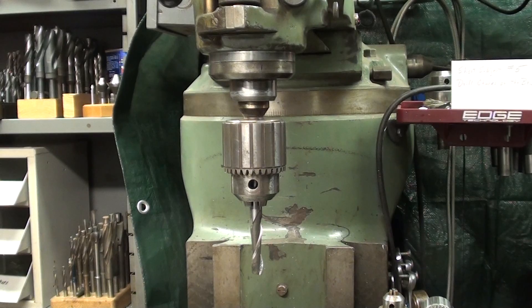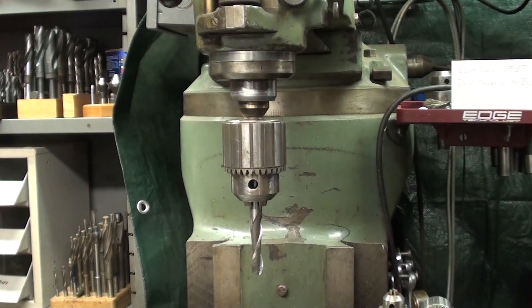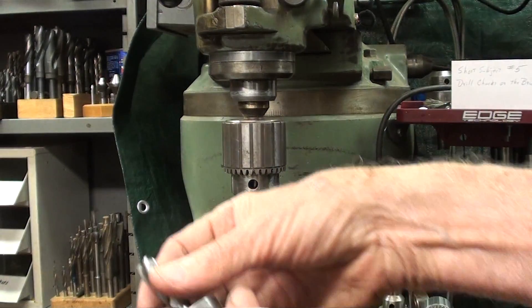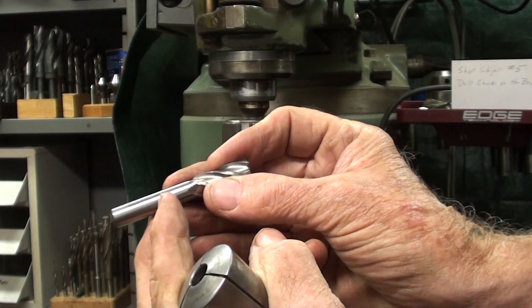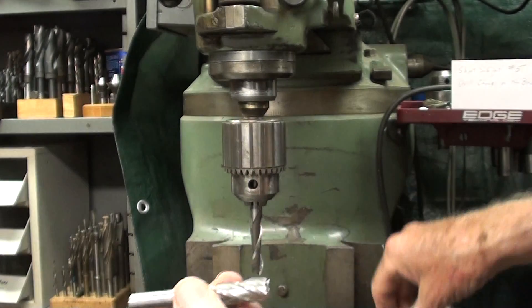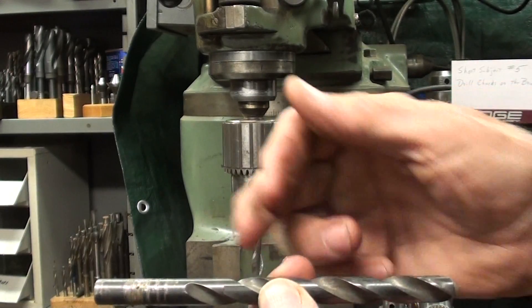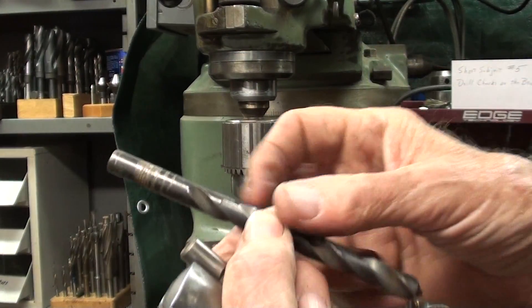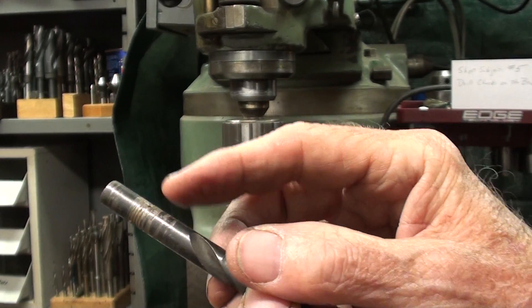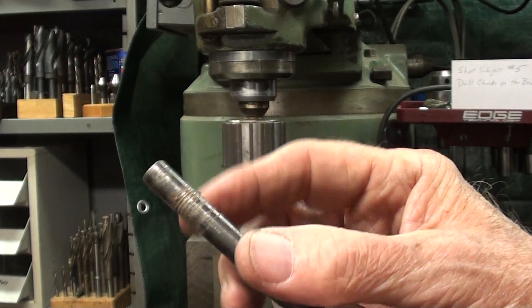Reason two is that a drill chuck is not made to hold end mills, which have very, very hard shanks, and the three jaws will not bite into the shank at all. Whereas drills — regular jobber drills like this — have relatively soft shanks compared to the cutting end, as evidenced by the many drills you probably have that are scarred. That just shows you how soft they are.